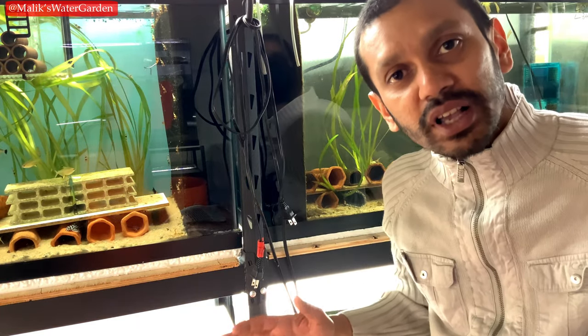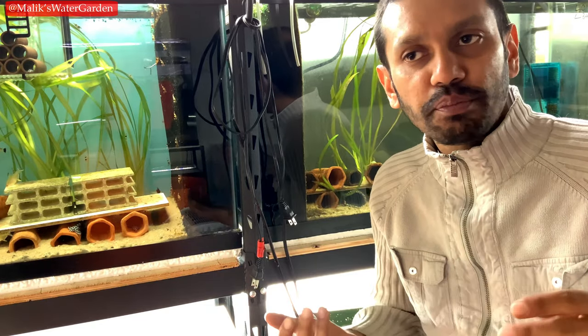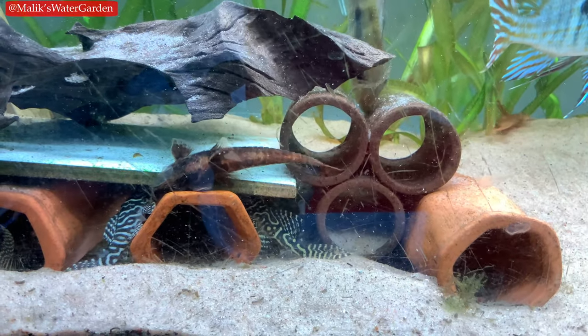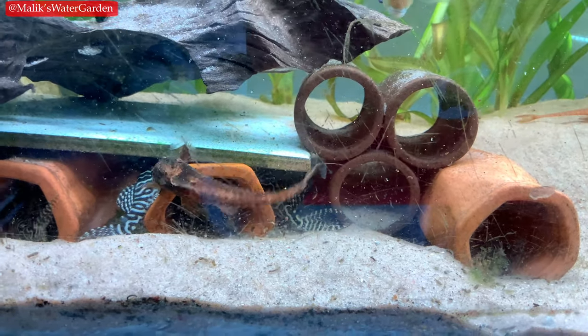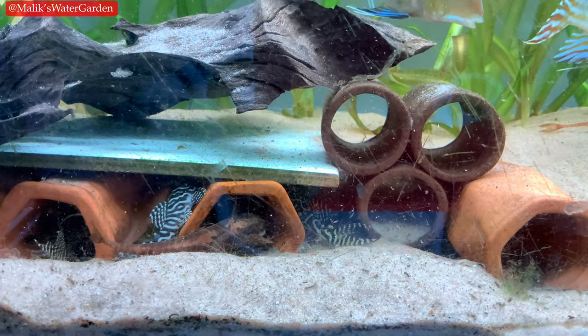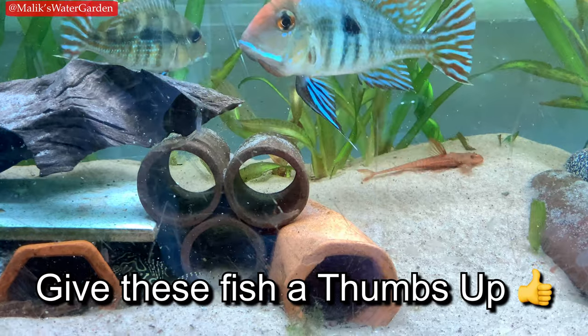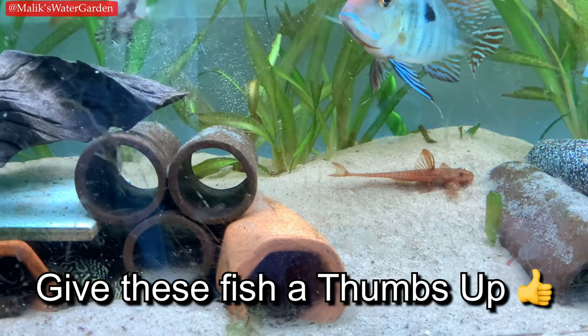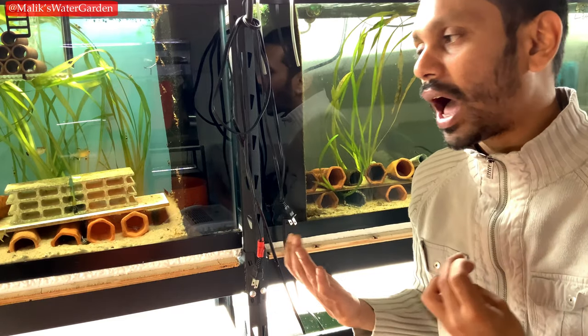I like to keep smaller fish: Parancistrus, Hypancistrus, Pernaculus — basically anything that stays under six inches. I have quite a bit of Rhine Loricaria; I have two separate species I'm breeding right now with a lot of fry. So these are things that can be kept in a 40-gallon tank.